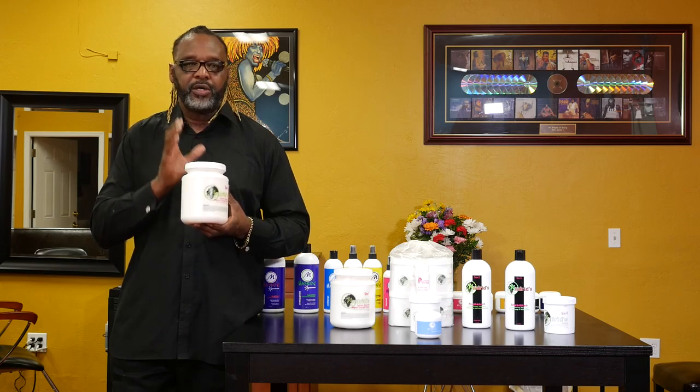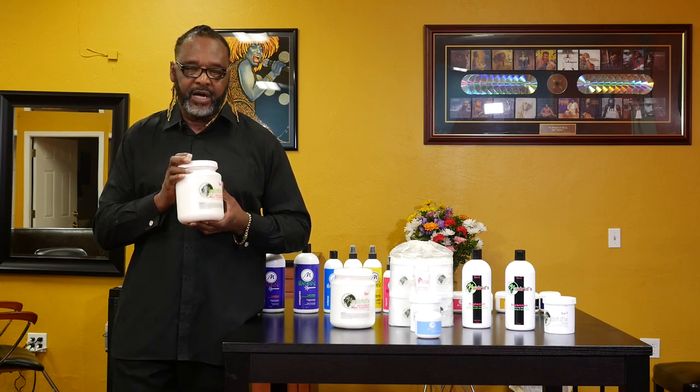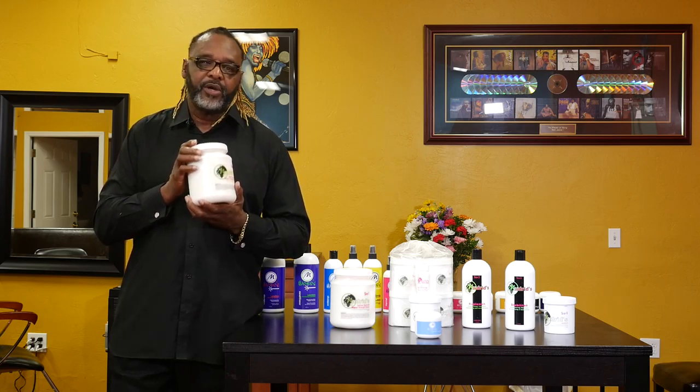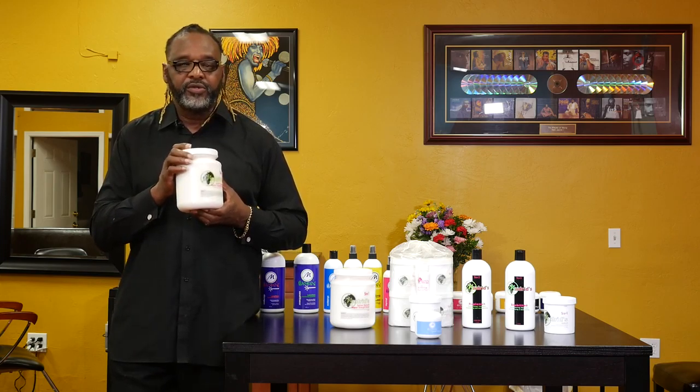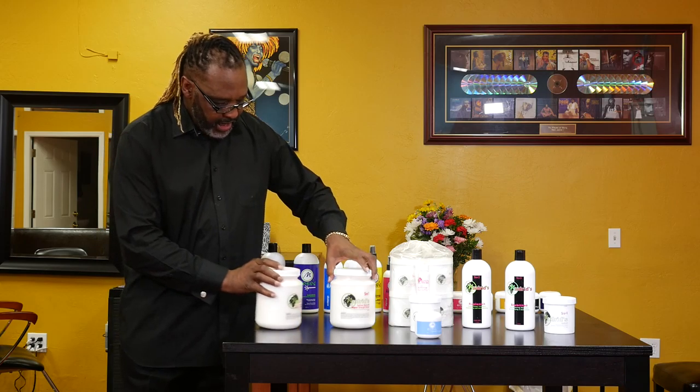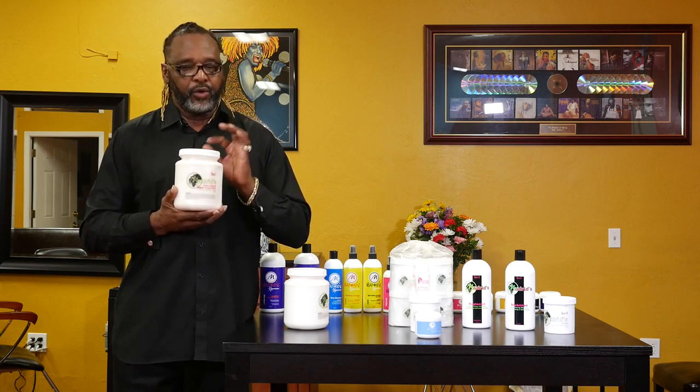Your regular relaxer, you're going to use for about 15 to 25 minutes depending on your application. Now, we don't want to take 15 minutes to get it on and then think we're going to leave it another 15 minutes. The product is compatible to any type and any texture of hair. It's an oil release system, conditioning system, it's color compatible, and it's a no-base relaxer. You have the ability to straighten the hair very straight, or you can just texturize the hair, removing so much curl and so much wave.